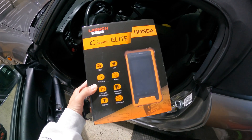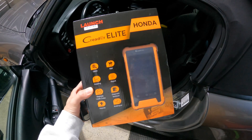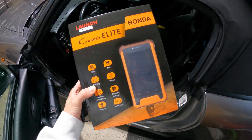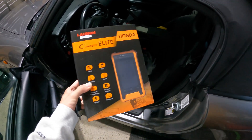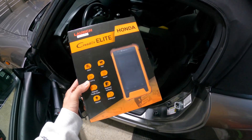What is going on guys? Eric here from Bolts & Banter with another review video. Today we have this Launch C Reader Elite that Launch was nice enough to send us, and we are going to be testing it on this 2005 Honda S2000. Before we go ahead and do that, I'm going to quickly unbox it and show you guys what you get inside.